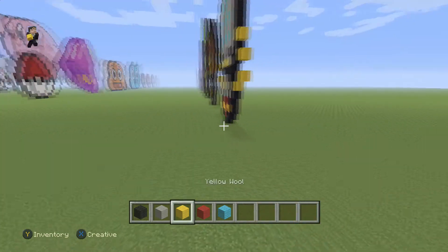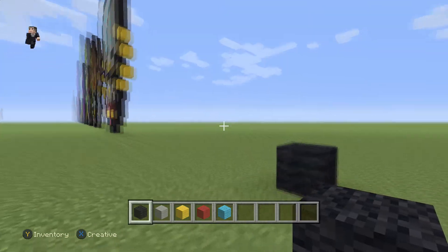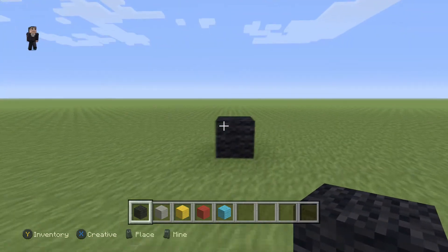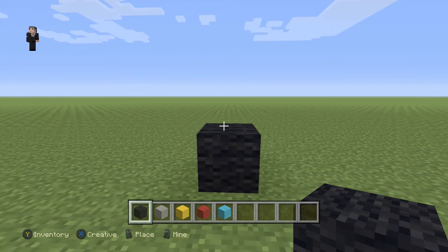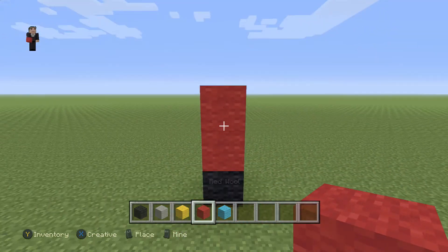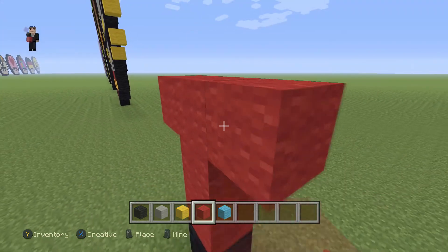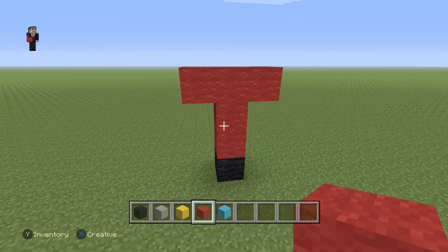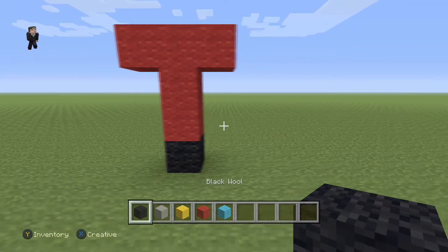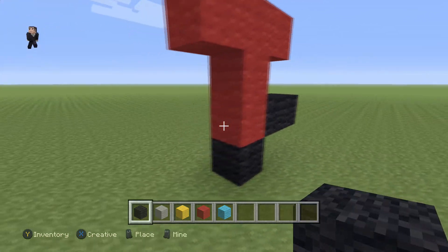We're going to begin with just one little block of black wool. So after you do that one block of black wool, you're going to place two red wools going up, and then three red wools across the top — so basically like a big letter T. Then we're going to grab our black and add two black wools on each side, on the bottom of the T.